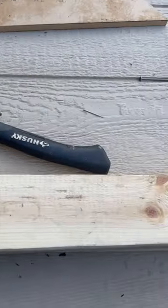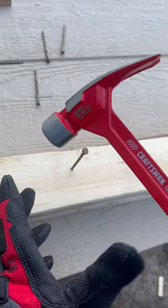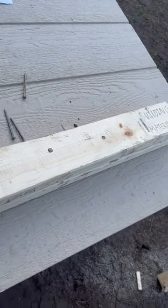Let's look at my straight claw hammer. Straight claw hammers usually have a longer handle and a bigger head, anywhere between 16 ounces and 32 ounces, which is going to give me a better driving force — just like that.